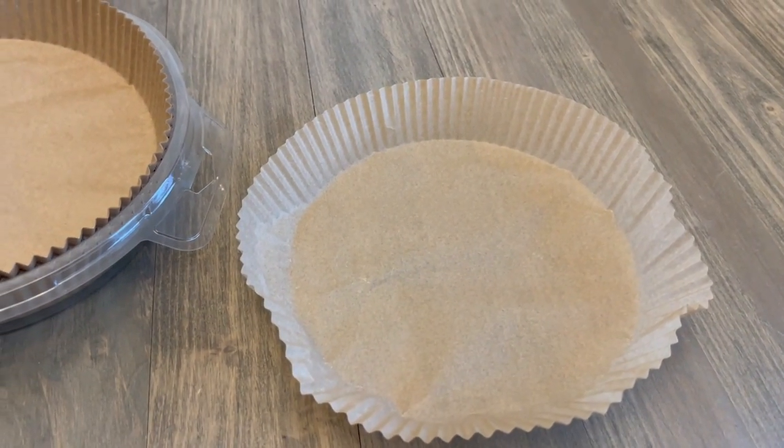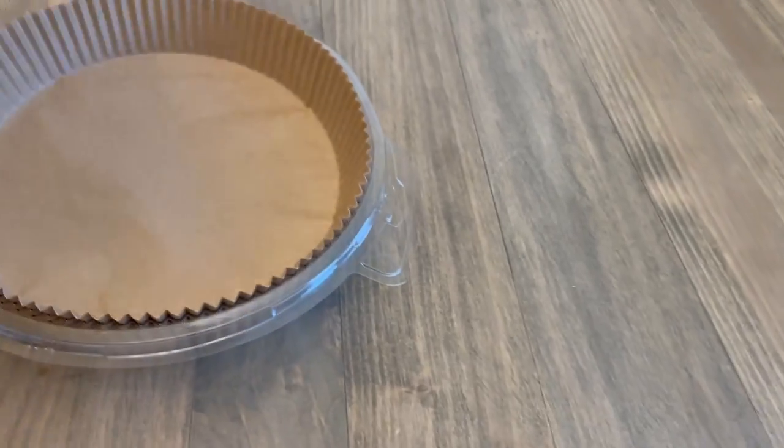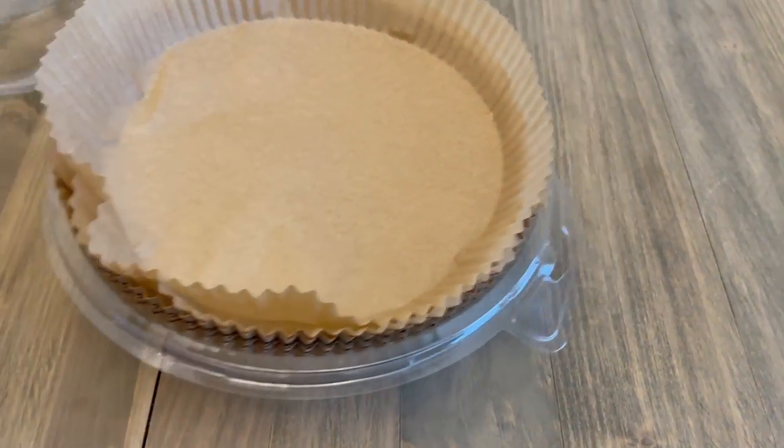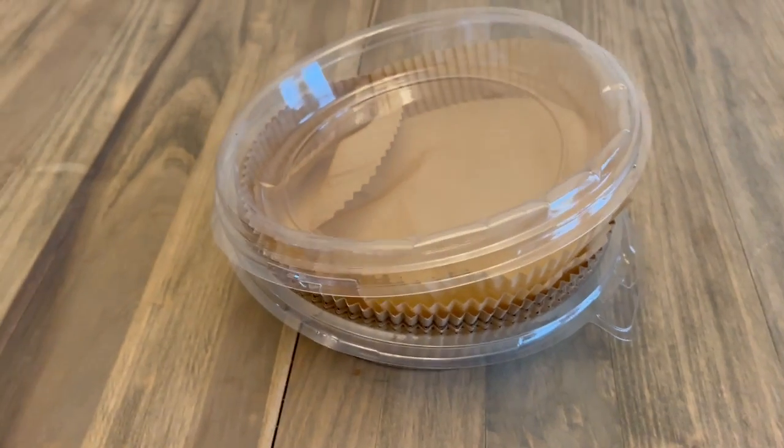When we're cooking food, we put one down, air fry our food, and when we're done we throw it out. This comes in a pack of 100. There's not really a whole lot I can say about it other than they are doing the job wonderfully.